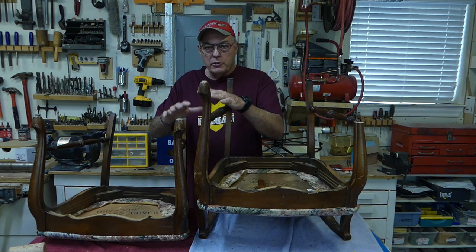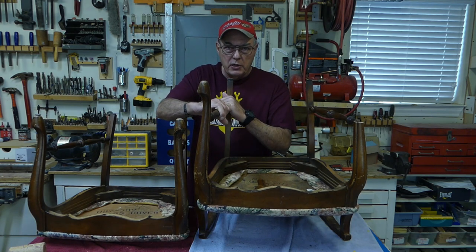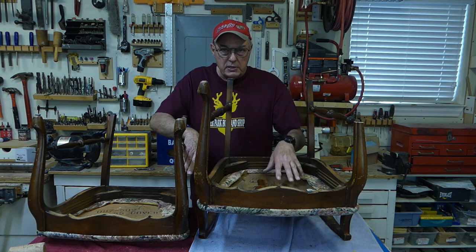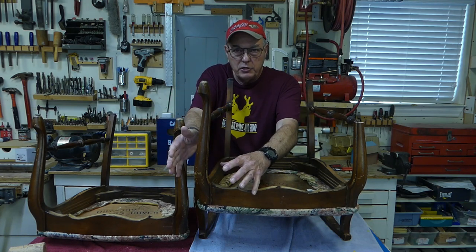Now, we're going to be repairing two chairs here with similar problems. Unfortunately, I've got other joints loose besides just the mortise and tenons on the rail, so I need to disassemble this chair to inspect those. I'm going to remove the seats and set them aside, and then remove this hardware so I can inspect the legs and separate the chair.